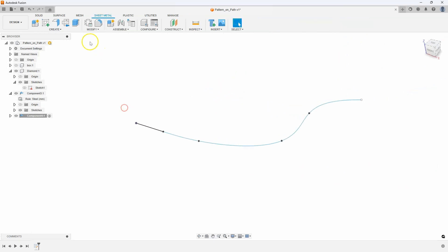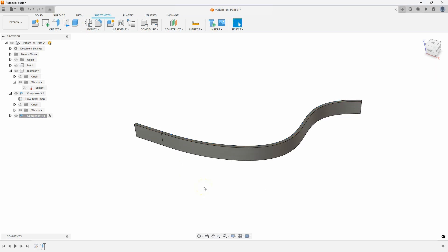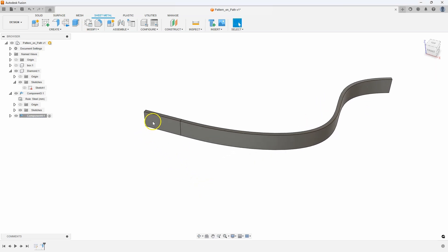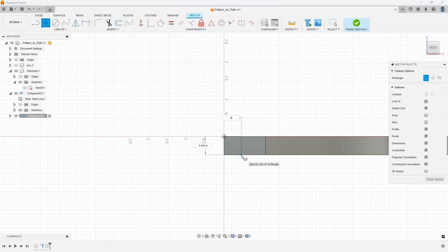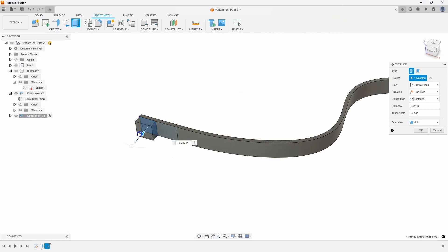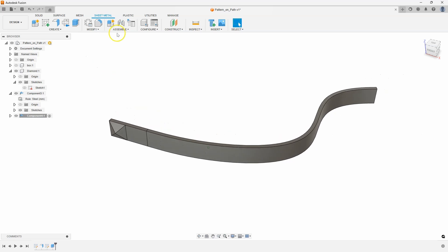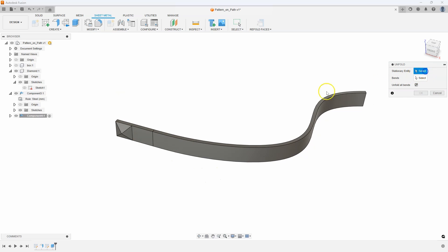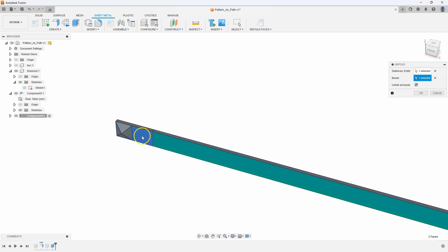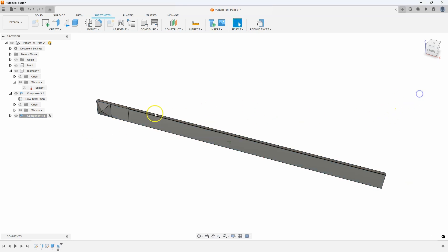I want this to be nice and tangent, so I'll use the curvature constraint. I'll click on that line, click on that line, and you can see how it creates a nice curvature constraint there. I'll finish the sketch, then do the exact same thing — use the flange command, go minus 0.5 just to be similar. Then I can unfold. What's my stationary face? I'll click on that flat face, and you can see how it lays out that spline flat. I'll say OK.